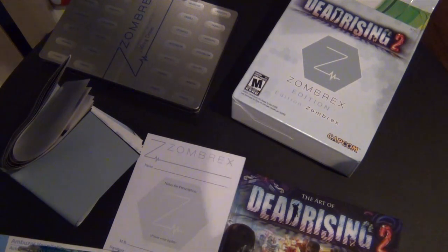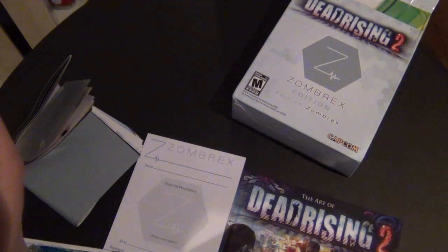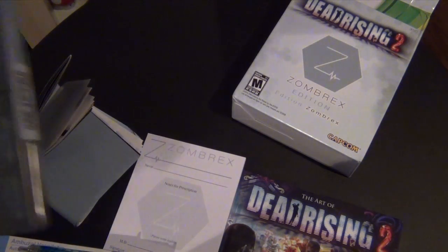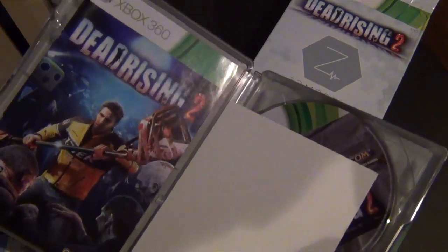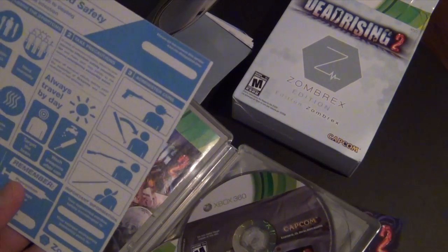Anyways, let me get my knife and start unboxing the game box itself. Let's check out the game — I don't want to ruin the case. Really cool looking box, all right, here we go.